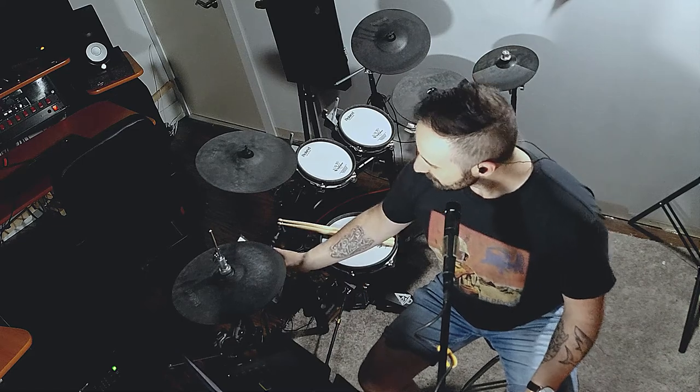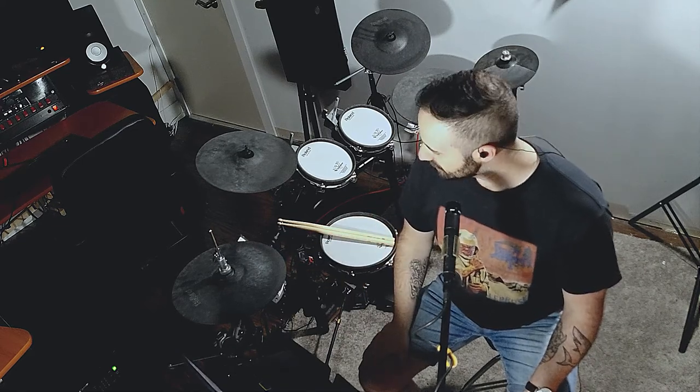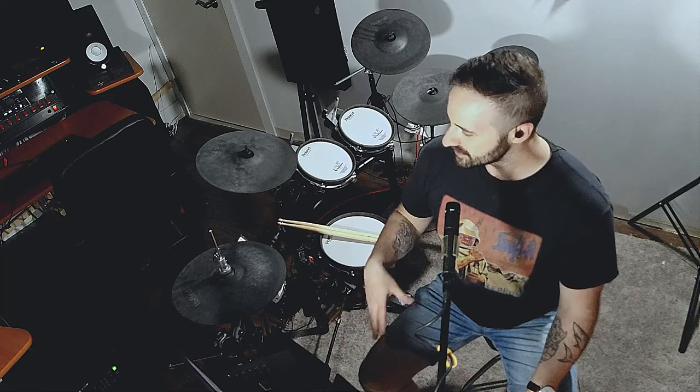I'm going to play it fairly slowly. This song is at 150 BPM and I'm going to turn it down to 130, so it's still got some speed but it's a little bit slower so you can hear what is going on, and then we'll kind of break it down from there.